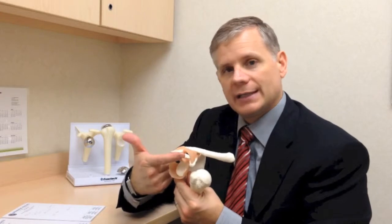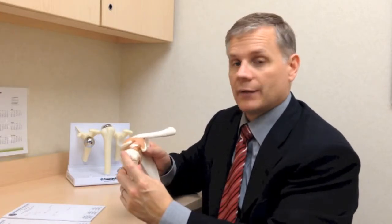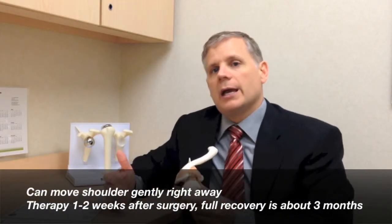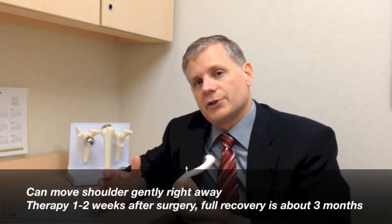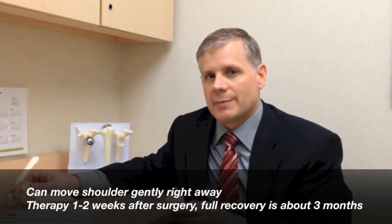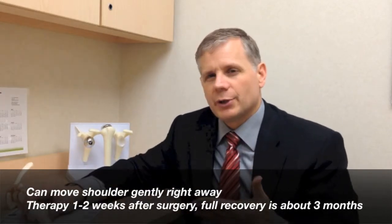If somebody has surgery just to clean up their shoulder — taking out the tip of the collarbone, removing some bone, that decompression — and even if the rotator cuff is cleaned up but nothing is repaired, they're usually allowed to start moving that shoulder right away. I'll usually start therapy within a week or two from surgery, and hopefully by a month or two people are mostly recovered, with full recovery by three months. There are really no restrictions other than to keep things comfortable, and usually by four weeks people are doing pretty well, with full recovery by three to four months.